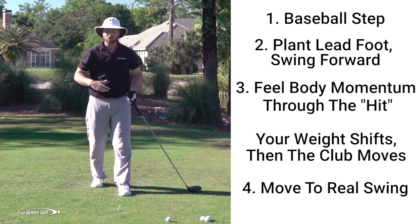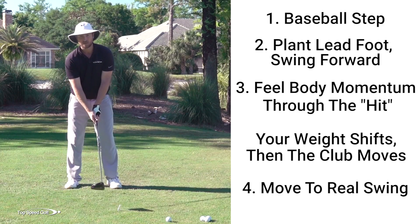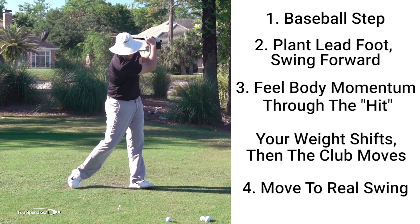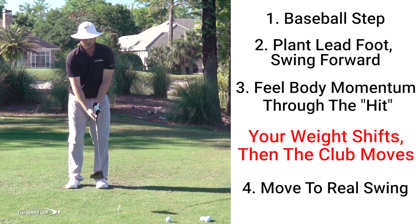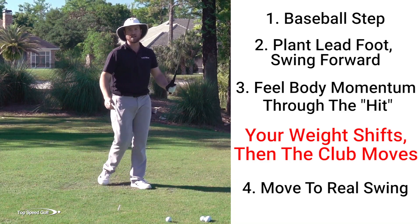Now with that particular drill, the mistake that I always see is that when players make that step, they wait until the downswing and then try to step. Remember, I have to shift my weight left, then I swing down, and I'm finishing over my left side.